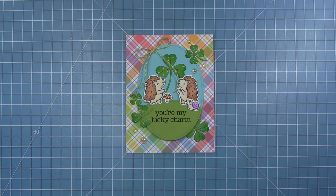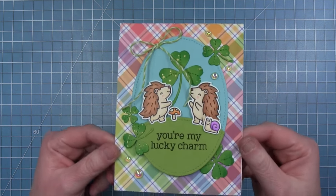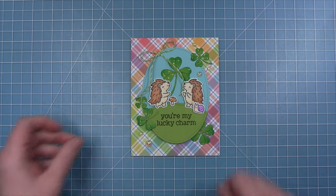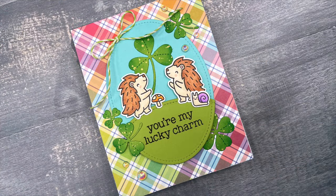Here is my finished card. I think it turned out so cute. I love that rainbow plaid in the background, I love the soft colors of the colored pencils on the porcupines, and I just love those big clovers as well. Here's another look, and I hope this has inspired you to take those little porcupines and see what other things you can do with them. Thanks so much for watching. Have an amazing day. Bye!